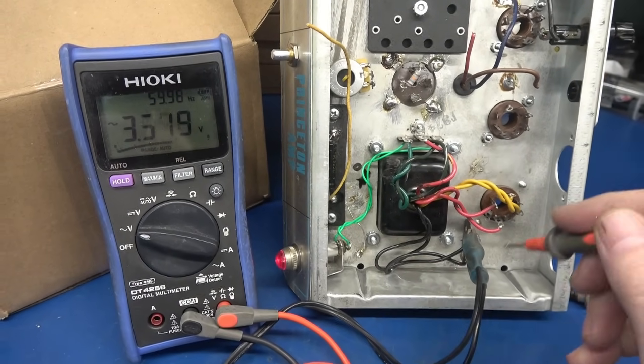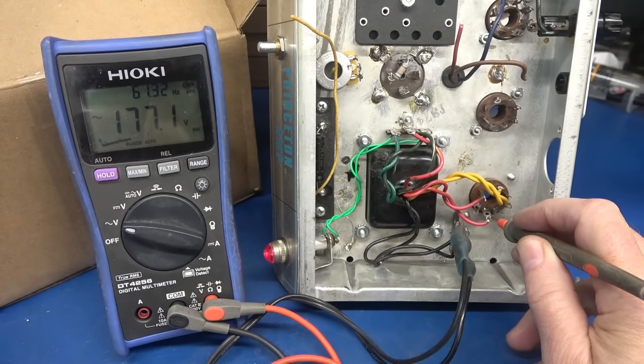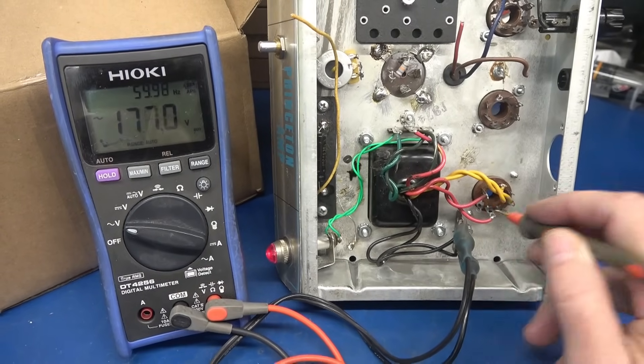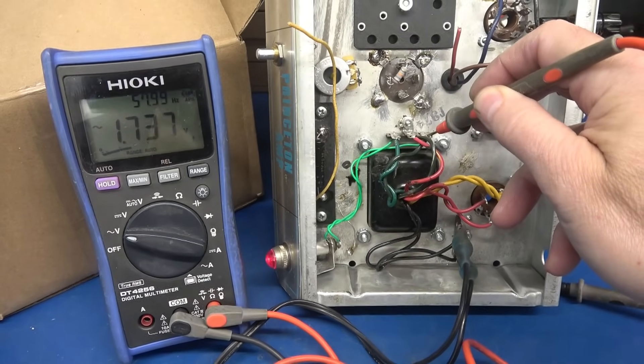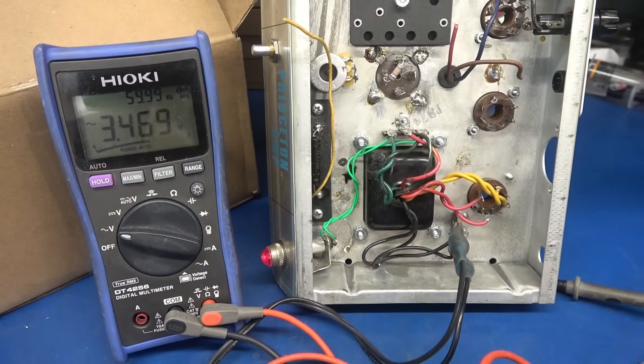For a quick check, I brought the power transformer up on a variac. I'm at half voltage input, about 60 volts, just to verify that we have voltage. There's one half of the filaments to ground, and of course we've got the five volts.